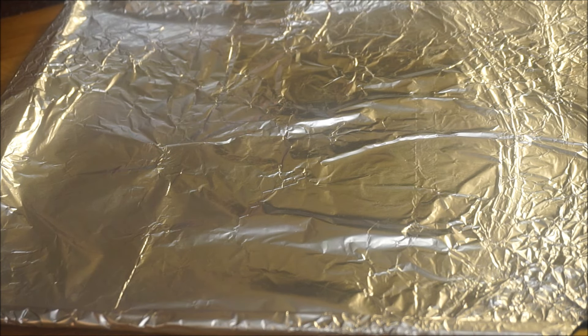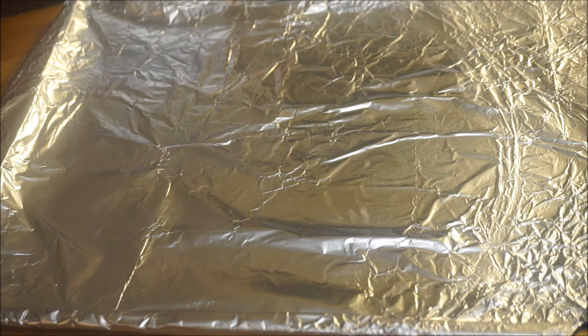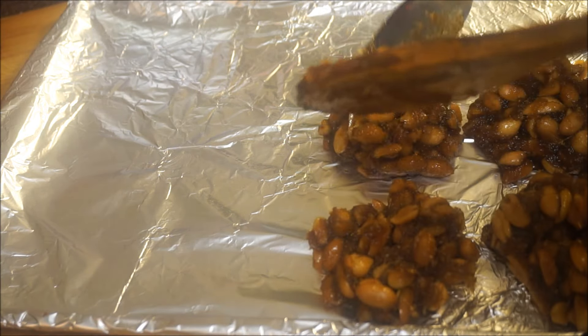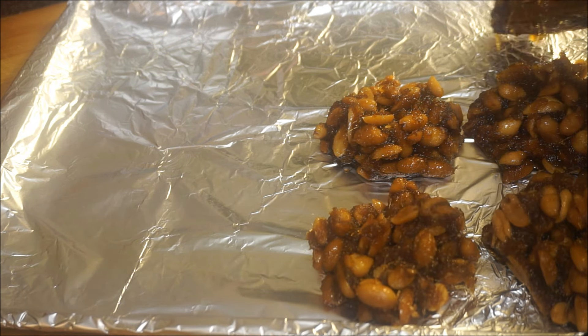Here I have my foil on top of my baking sheet. Now if you have banana leaf, that's the traditional way of making peanut drops — or coconut drops, any drops — that's how we used to do it in Jamaica. But if you don't have it, use your foil. If you're going to use parchment paper, make sure you grease it. Be careful when you do this because it's pretty hot.